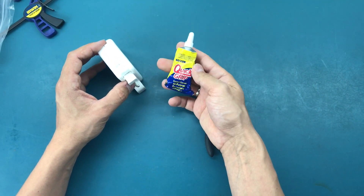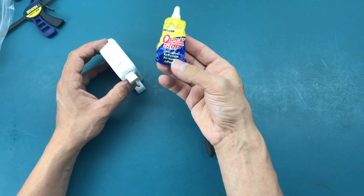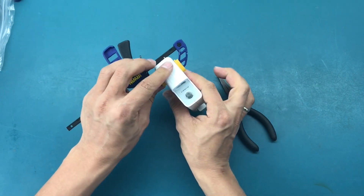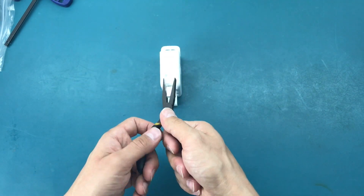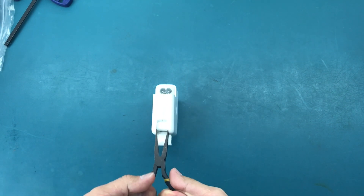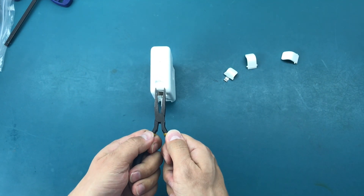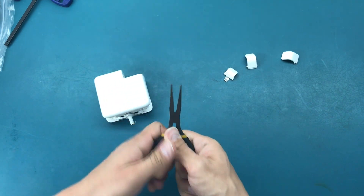Then we use a general purpose adhesive or glue that you can buy at Walmart, use clamps to clamp it, let it dry, and it's going to look perfect. So let's open it up. One side is good, let's try the other.